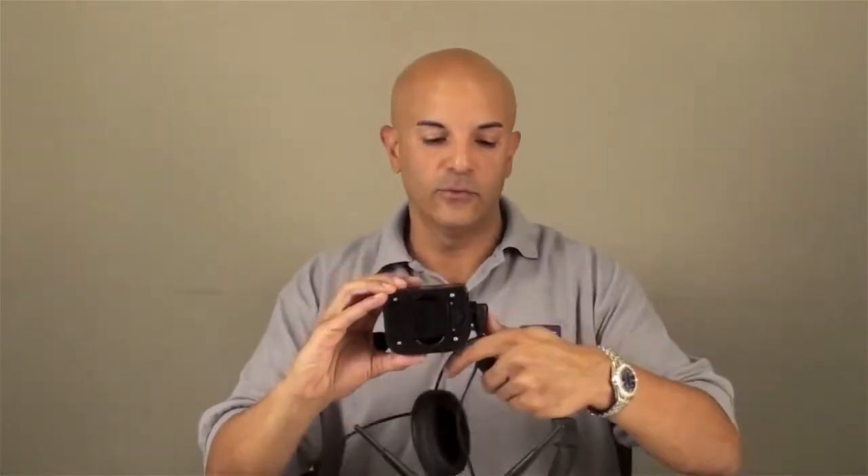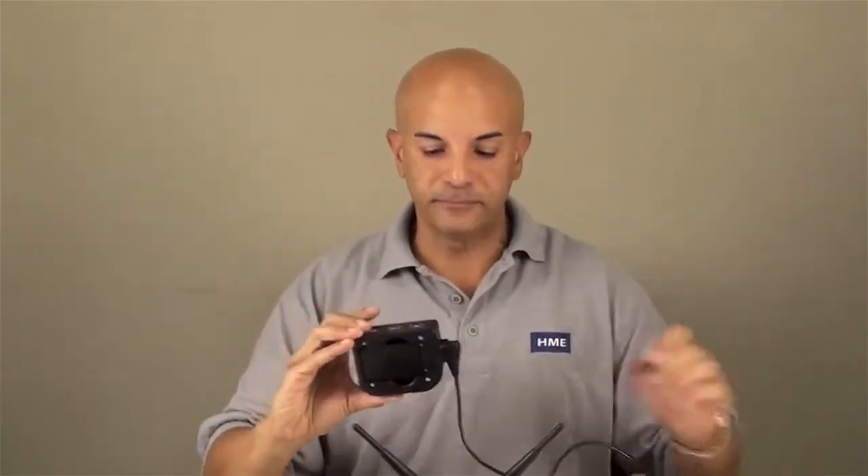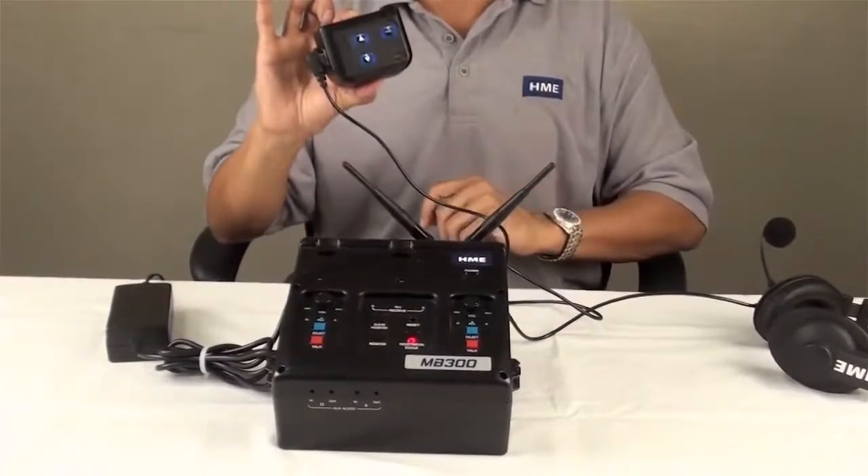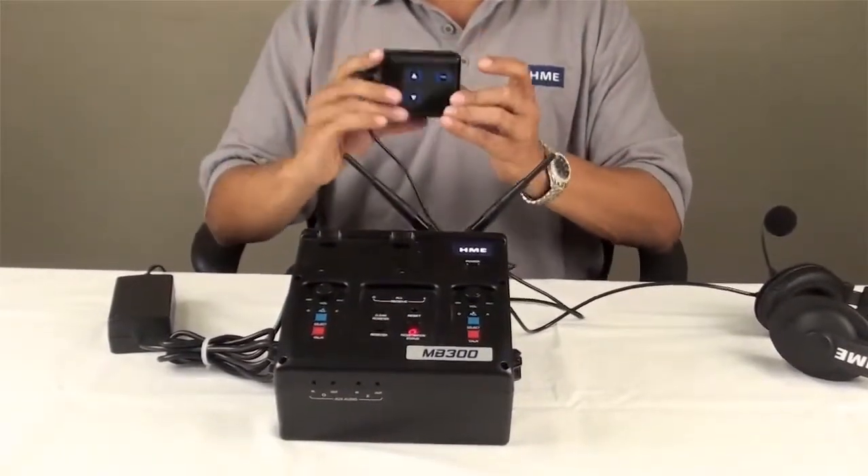You'll need your belt pack with your headset connected to it. All you will do is press the register button on the base, hold down your all button on your communicator, and power it on.